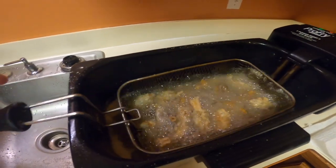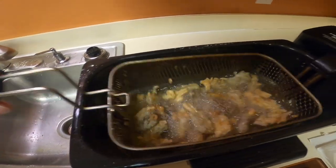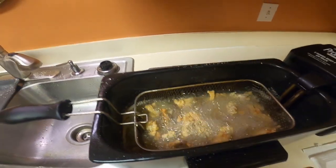All right, they're getting close to done. I'm going to give them about another minute — they've been in there about 6 to 7 minutes so far. I'm going to give them about another minute.